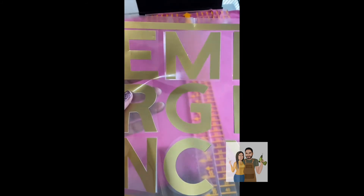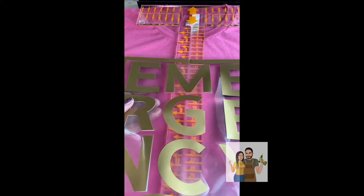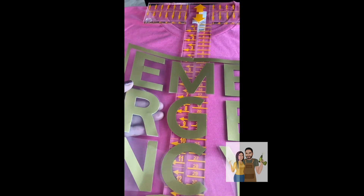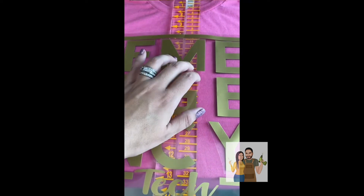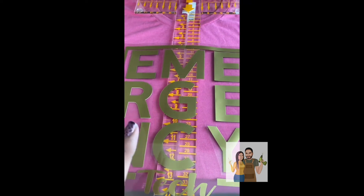I folded my image in half to get the center. Then I'm going to go ahead and place it three inches down from the top, right in the middle, and make sure that this is right in the middle so that both sides are centered on the shirt. So I went ahead and pressed it.